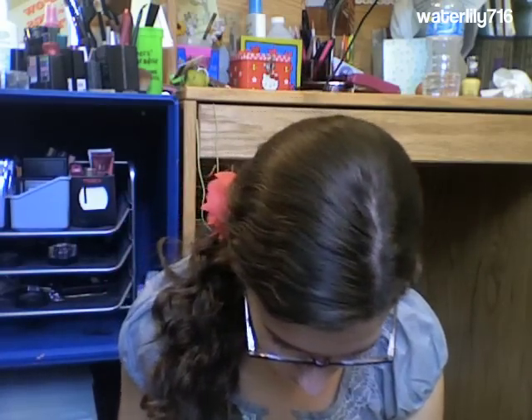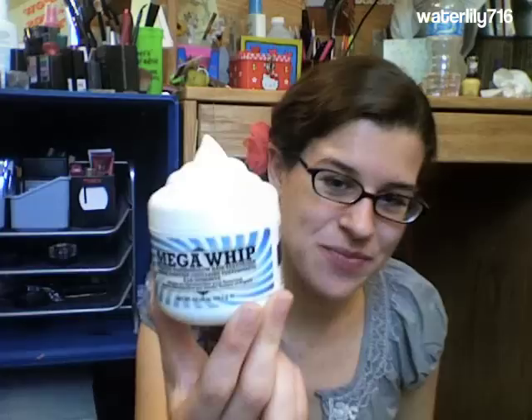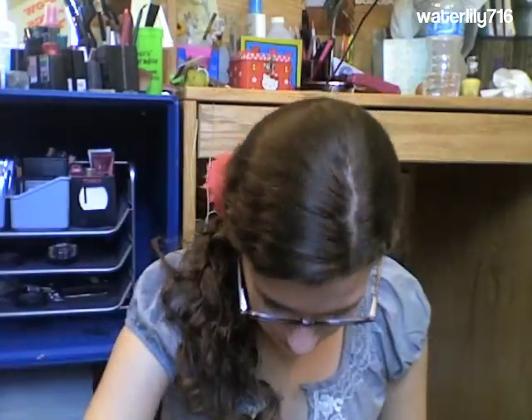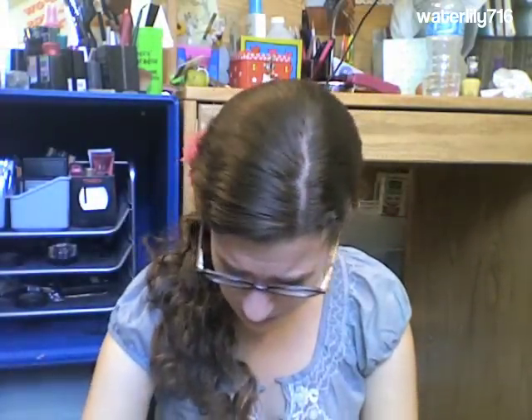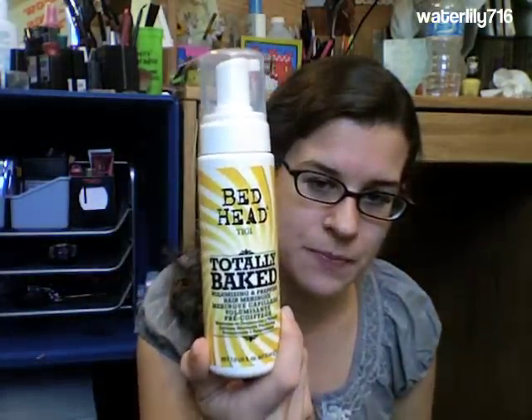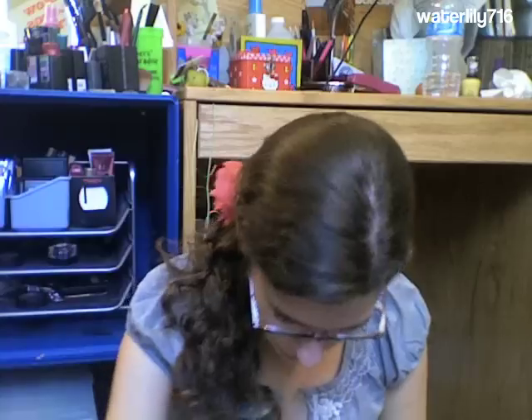This is a line by TIGI Bedhead, and most of the products are curly-approved. I received from NaturallyCurly to review: the Mega Whip Whipped Marshmallow Hair Texturizer — I love the packaging for these products, it's really fun — the Sugar Dust Invisible Micro Texture Root Powder, which looks like this, and the Totally Baked Volumizing and Prepping Hair Meringue, looks like this. The Sugar Shock Hair Bodifying Sugar Spray, looks like this.